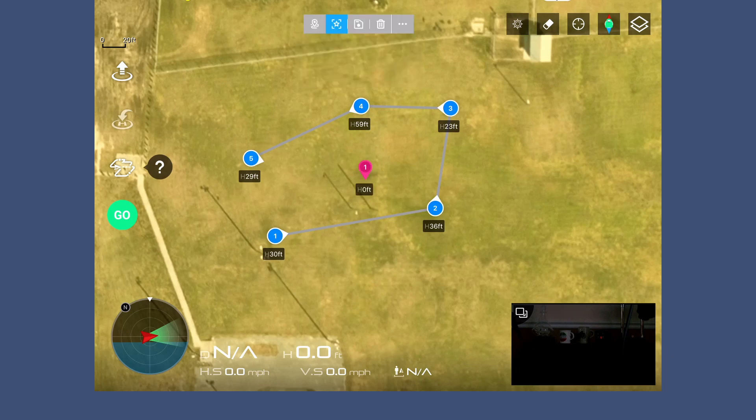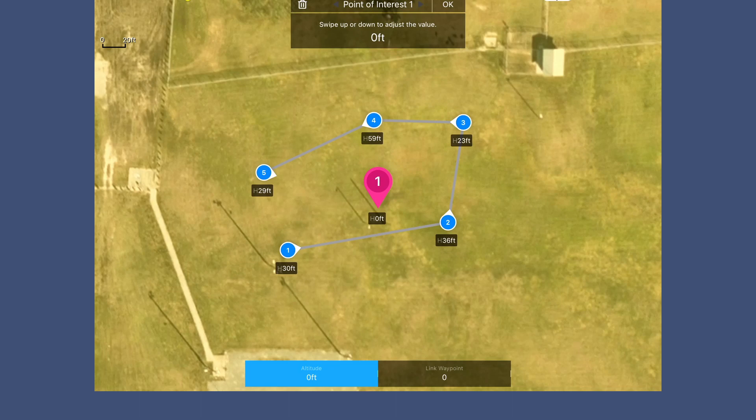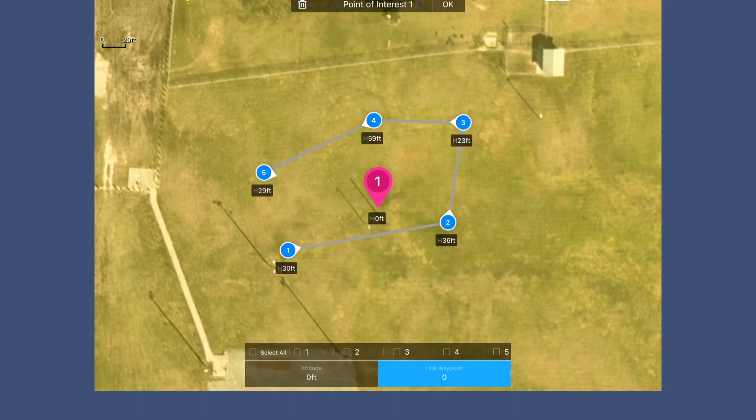If I want a point of interest I click on that, hit the center of the screen, then click on it and say 'link waypoints' down at the bottom right. If I click that and do 'all' over on the very left — look at that! It rotated all the cameras to point towards that point of interest. That's pretty cool.